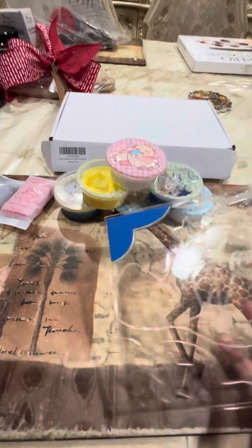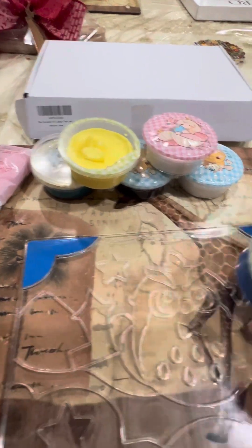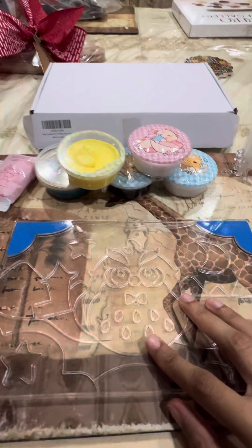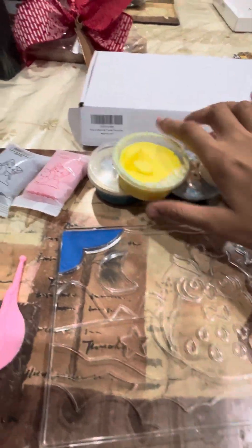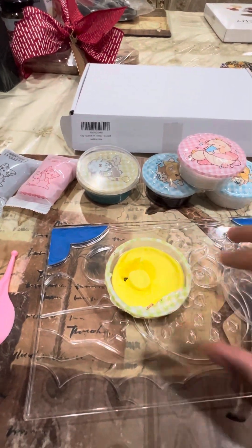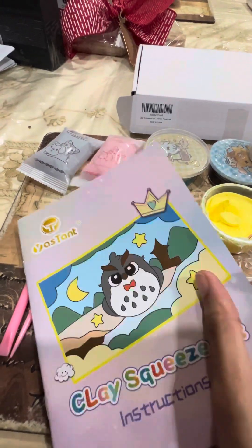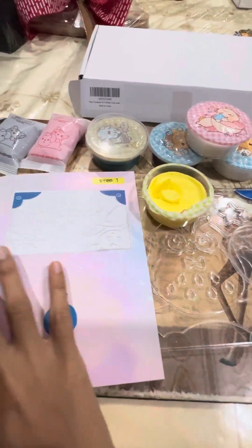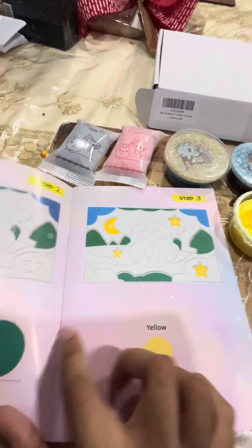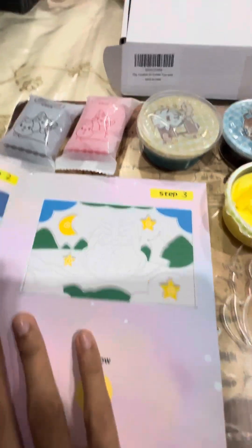As you can see here, I used the blue clay for the sky to make the board, and I'm going to show you a little demo on how I'm going to fill the moon with the yellow clay. I'm using this packaging along with the instruction manual because it actually tells you where to put it. For example, blue is the sky — I did the sky right here. So I'm going to work on the moon because it's yellow, as well as the stars for later on.